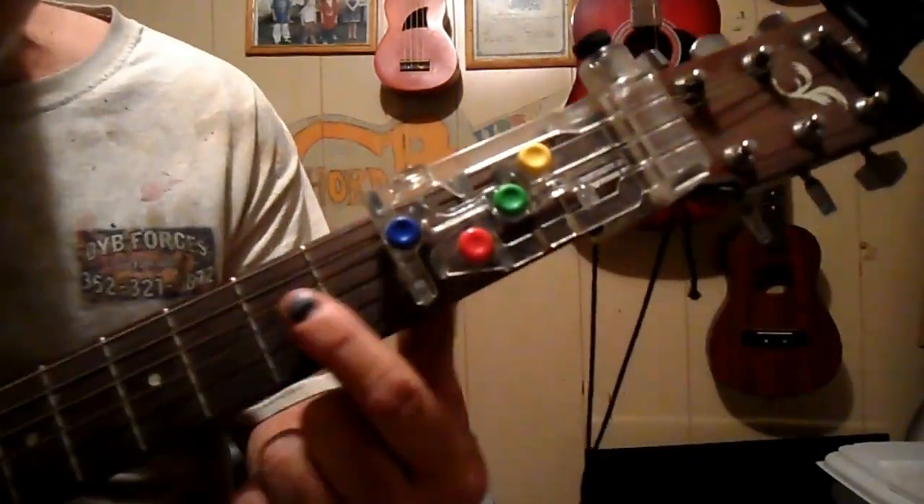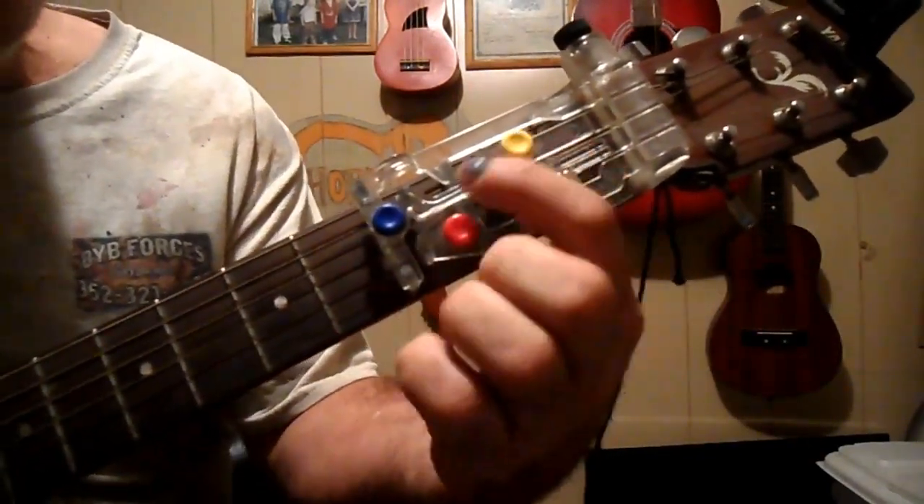All right, everyone, here with another song using the Chord Buddy. If you don't know, this is a G, a D, a C, and an E minor.